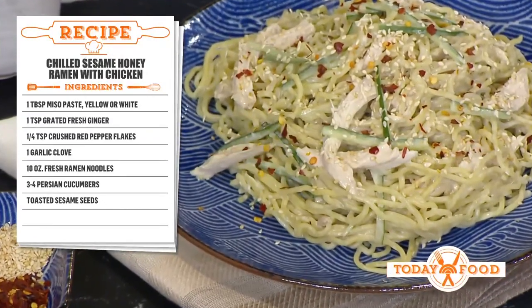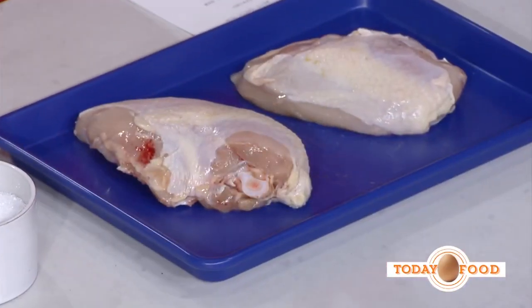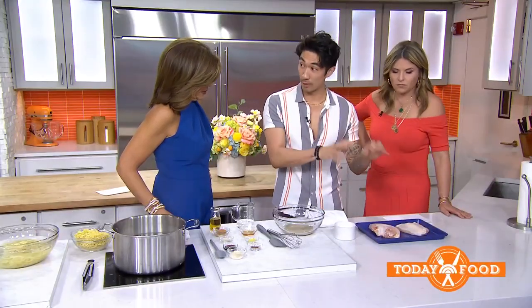So what do we do with the chicken? The reason I use bone-in skin-on is because the skin acts like a basting layer of fat that keeps it moist, and it gives you some leeway so you don't overcook it — even if you cook it a few more seconds it'll stay really moist. Let it rest for 15 minutes, then shred it and keep it in the fridge.